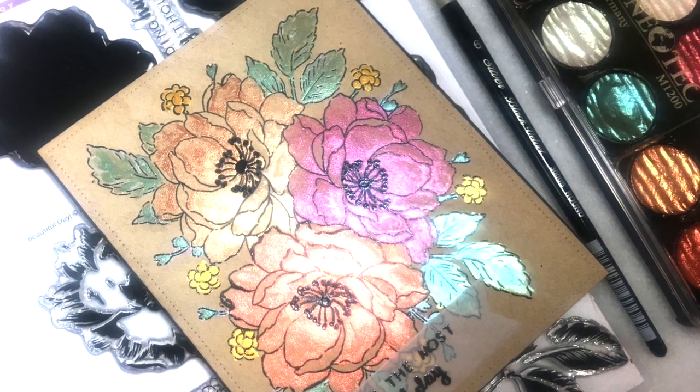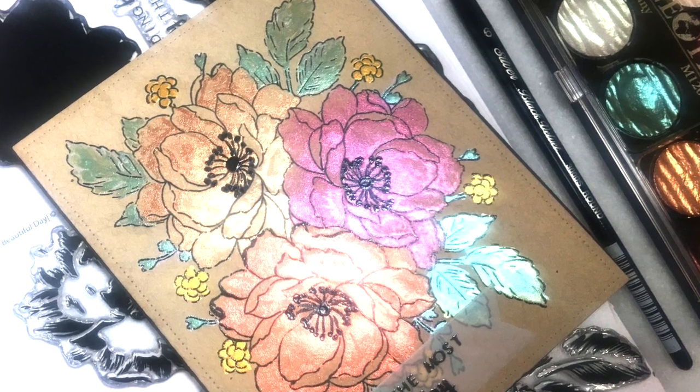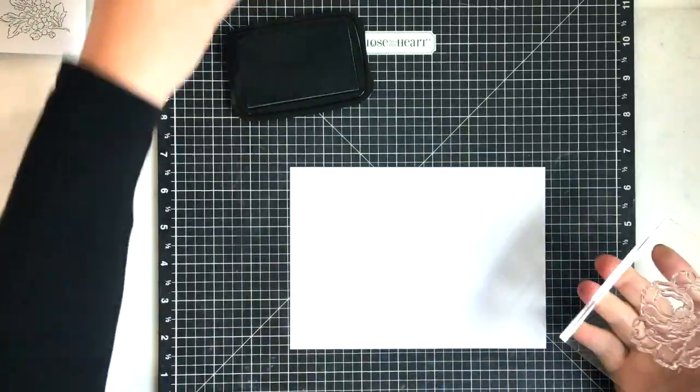Hey everyone, Stephanie Davis here today. I'm going to be sharing this card that I made using Altenew's Beautiful Day stamp set. I'm going to do some watercoloring, so it's a pretty simple card.